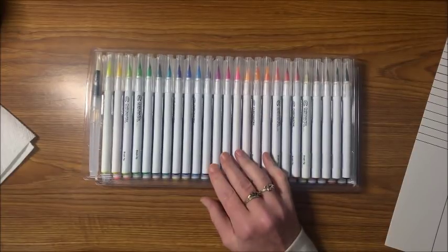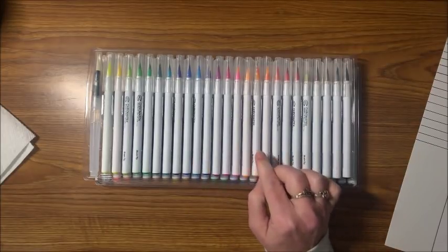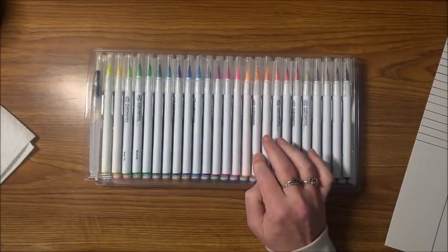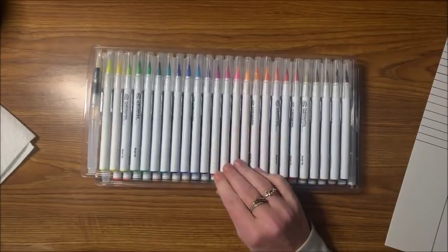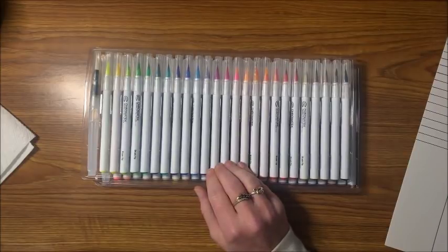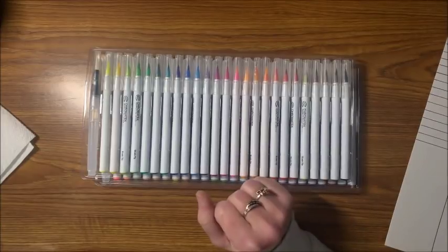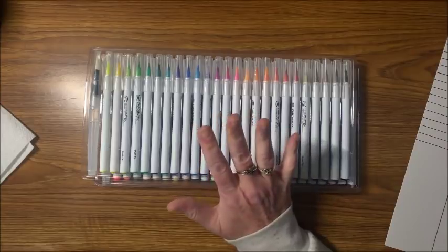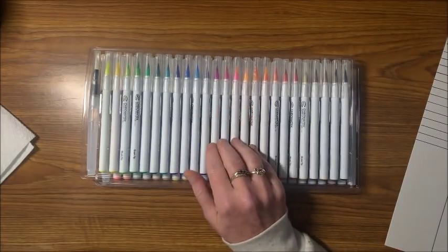They are going to be manufacturing a second version of these pens that will include color names or numbers — or maybe a combo. There will be an update to this product with that on each pen. I'm not sure when it will be available, probably a couple of months out, so I said I would go ahead and review the set that is available right now.